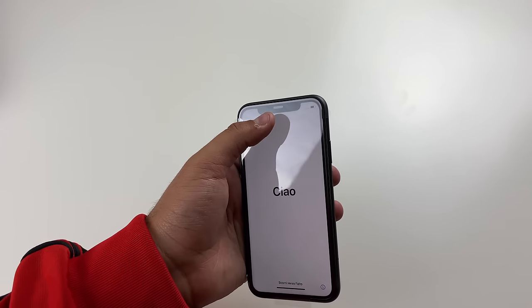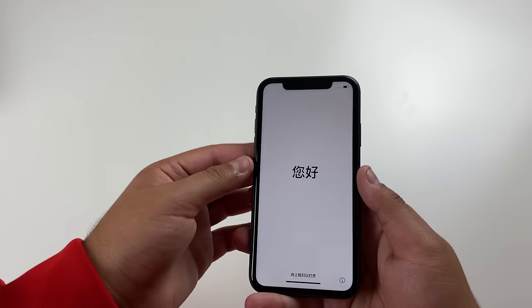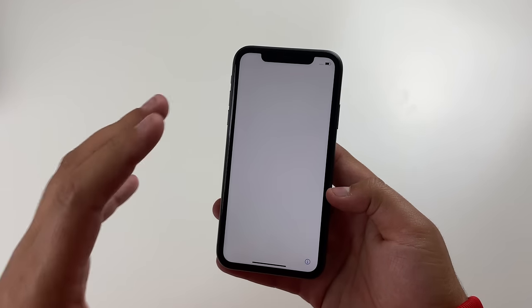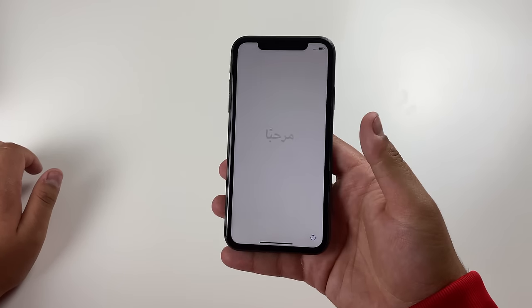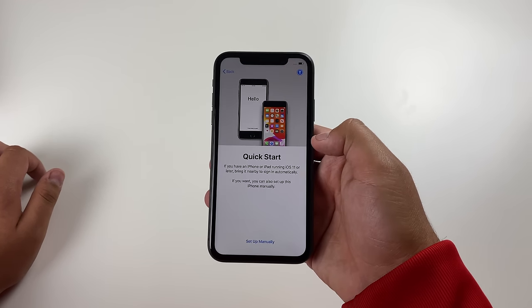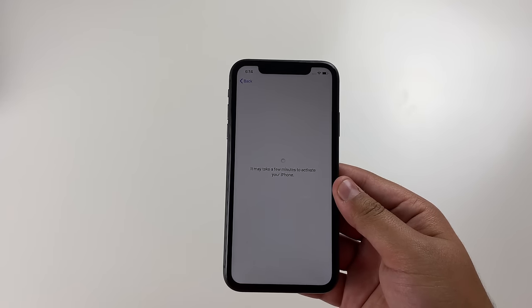Taking a look at the front, we do have the speaker, the camera, the Face ID, and all that cool stuff. Let's go ahead and peel this off. One thing I do notice — the bezels are a bit thicker, but the screen is still really nice. It's really hard to notice the bezels; I don't think they're that much bigger than on the iPhone 11 Pro, but it is a bit noticeable. Anyway, the screen looks pretty good. Let's swipe up, go to English, select the country. I'm going to set it up manually. Once I put in the Wi-Fi password, we get the activation screen — it may take a few minutes to activate your iPhone.